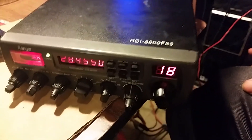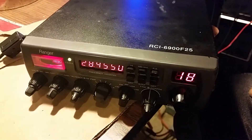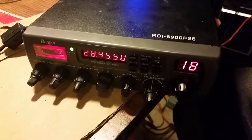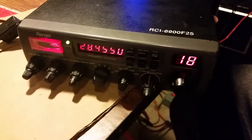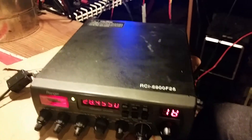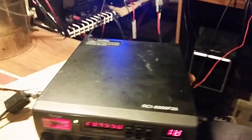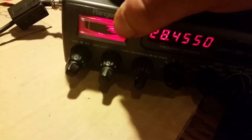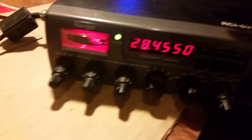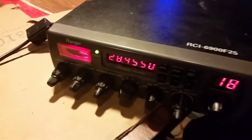Alright, Mr. Gatekeeper, here we have a Ranger RCI 6900 F25 that needs some repairing. Just to show you, it does power on, but the meter here does not seem to be working. Here's the major issue with this radio.